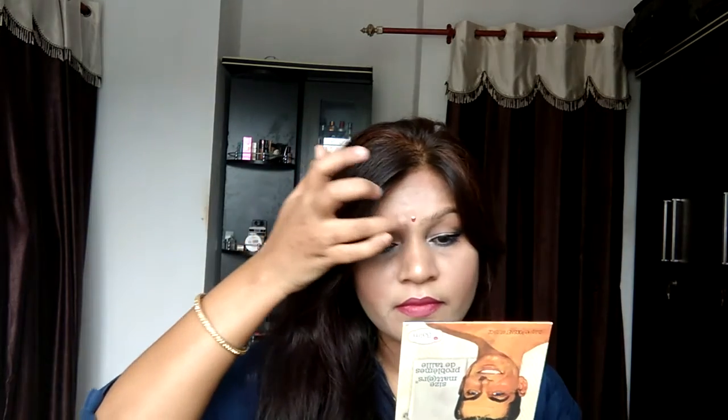I am using NYX lipstick — this is a very subtle and beautiful shade and I am applying it on my lips. After that, I am using The Balm Matte Matte Palette, specifically the brown matte wood shade, to fill in my eyebrows. You should never forget your eyebrows. You will see how much of a difference filled eyebrows make to your overall face.